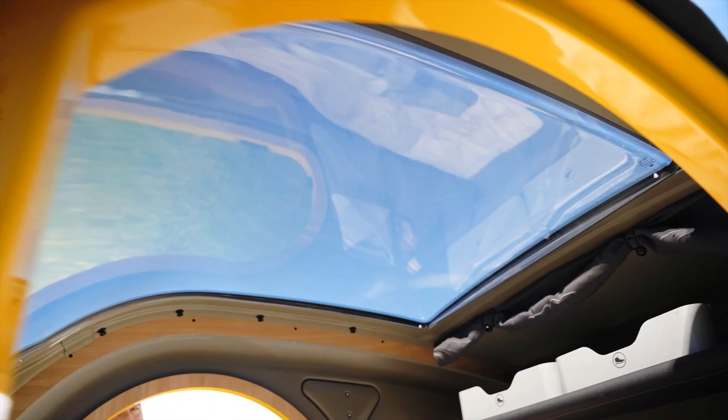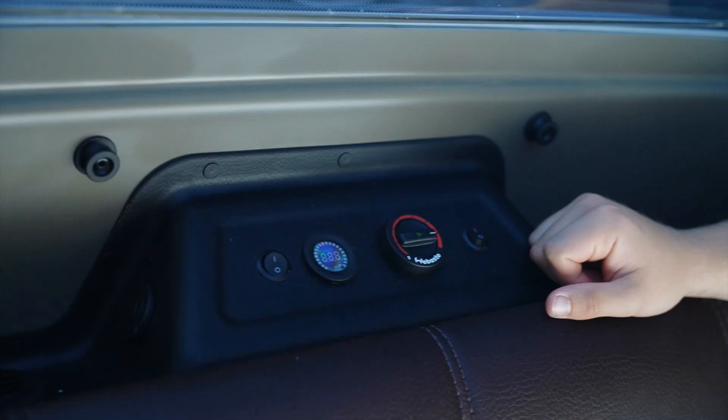So that's how you attach the camper to the car. Now let's go have a look inside. Inside the camper you will find this beautiful panoramic ceiling that you can obscure with the help of the curtain.